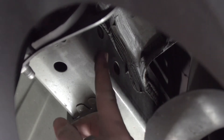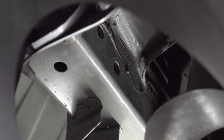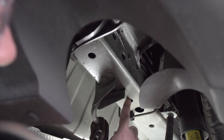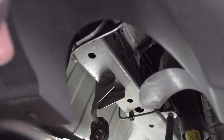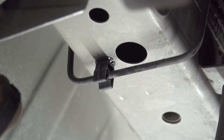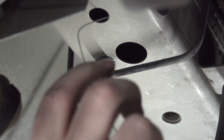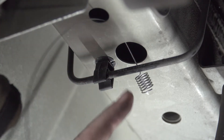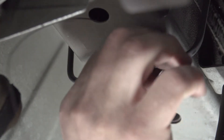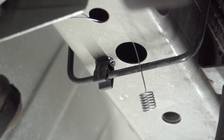With some models these holes may be weld nuts, as is the case in our vehicle, so our bolts will just thread into place. Our front hole right here does not have a weld nut, so we'll need to fish wire our hardware into place. We're going to take the coiled end of our fish wire, push it through our attachment hole, and bring it out of our access hole right here. Make sure the coiled end comes out before the brake line, otherwise you'll have a tough time getting your bolt in.